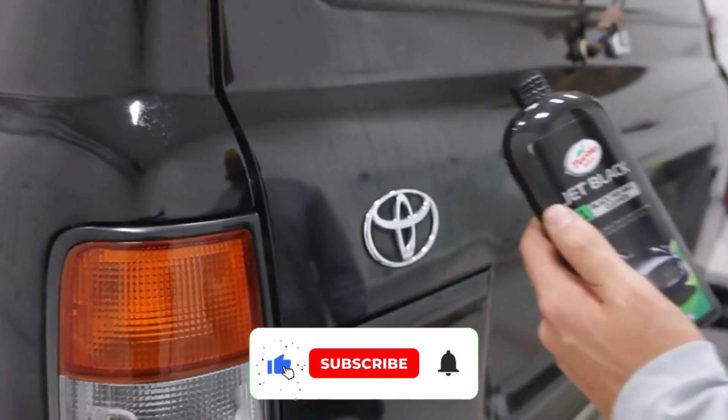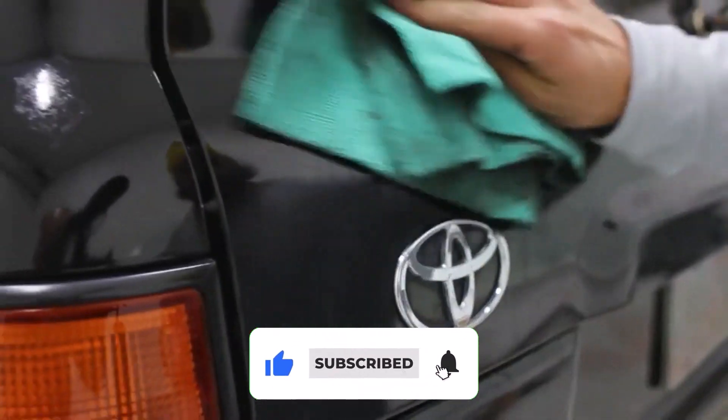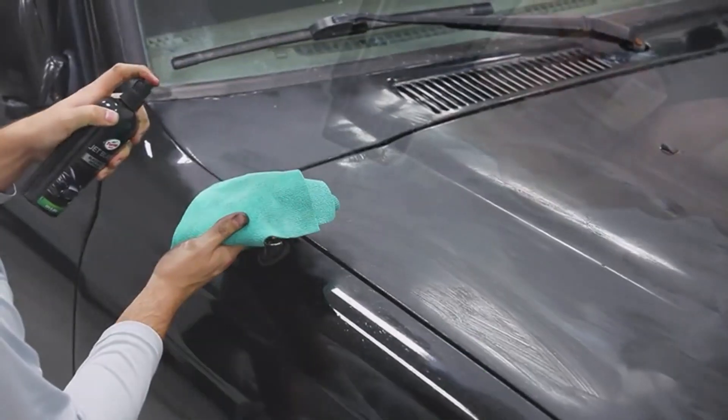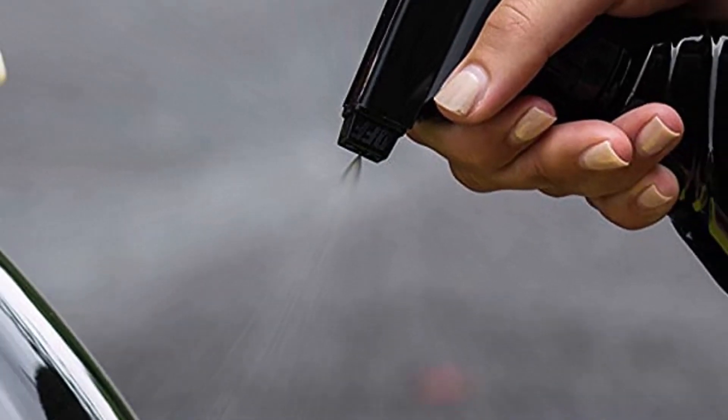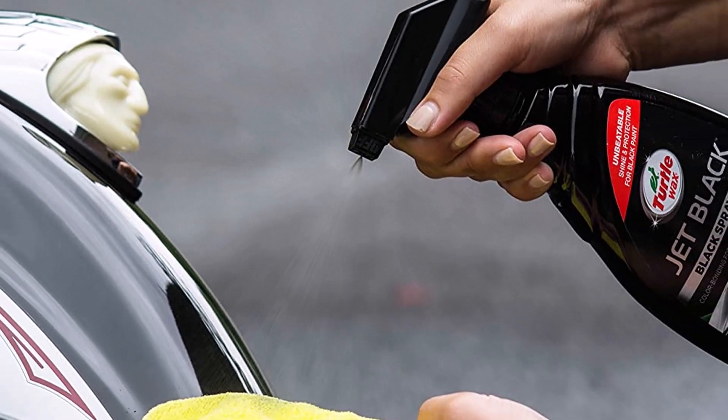Unfortunately, you'll need to be careful where and how you apply the wax. It shouldn't be applied to a hot surface or in direct sunlight. You'll also need to put more effort into the application, as it can leave a cloudy residue if you don't buff it properly.